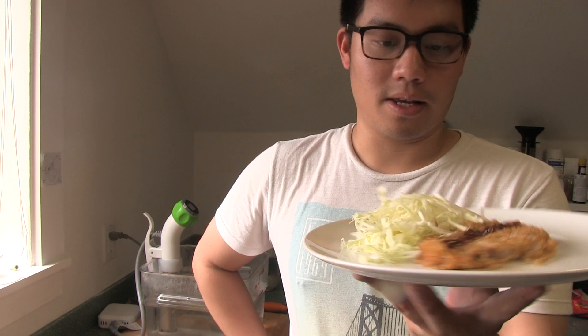So we have the katsu and on top is a tonkatsu sauce. We serve it with some really thinly sliced cabbage. Enjoy!